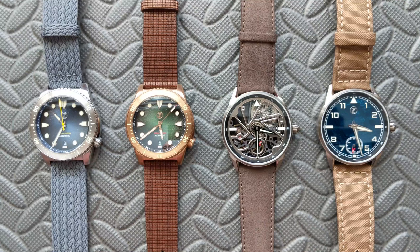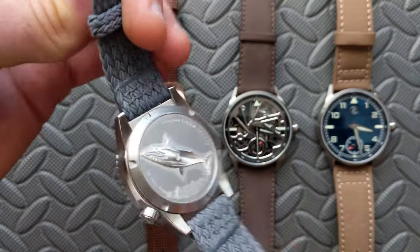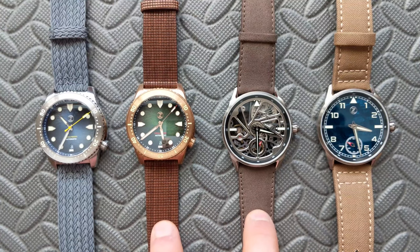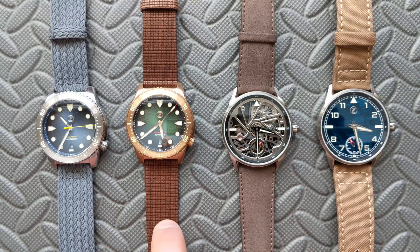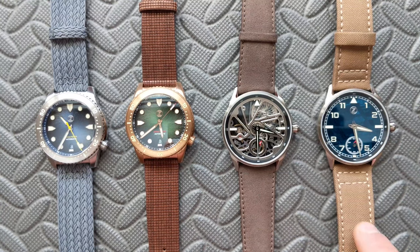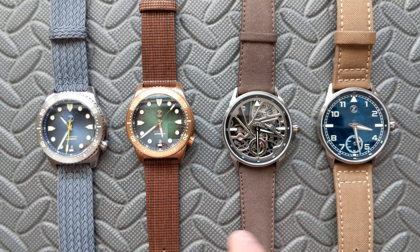Going left to right — first, this is a Yulet two-piece perlon strap called the Palma Pacific. It does not go under the watch, and this one is the gray colorway. Next up, from Colareb — an Italian company — this is their wood strap, and you heard that correctly: this is an actual wood strap. This one is in the brown colorway. And then also from Colareb, this is their Eco Suede. Finally, from Hadley Roma, this is a Cordura strap in the sand colorway.